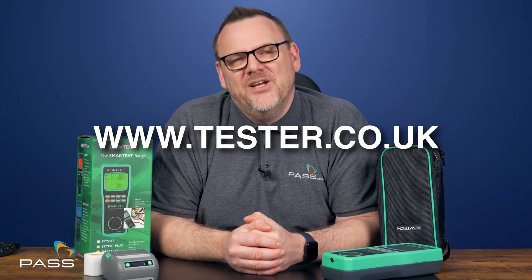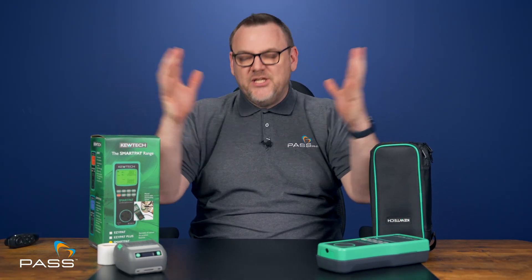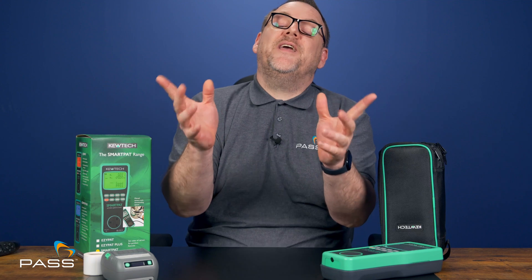This is one of our biggest selling kits, and once you've tried it, you'll see why. For any further information, please check out our website at www.tester.co.uk, where you'll find a range of test equipment to suit your needs. Thanks for watching — don't forget to like, subscribe, and share this video with anyone looking for a reliable PAT testing solution.